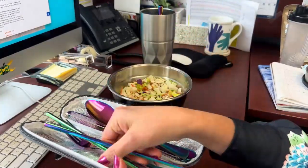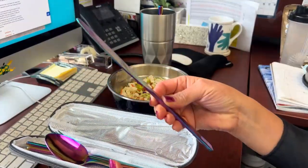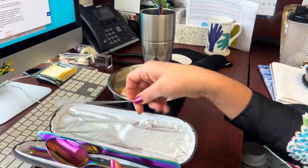It comes with a large straw, which is great for boba drinks or smoothies, a regular angled straw for other drinks, chopsticks, fork, knife, and spoon.